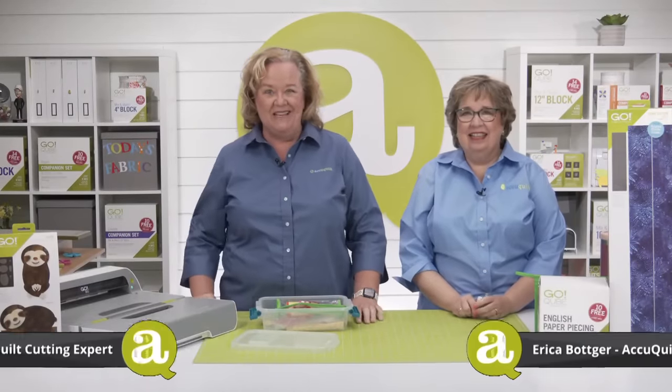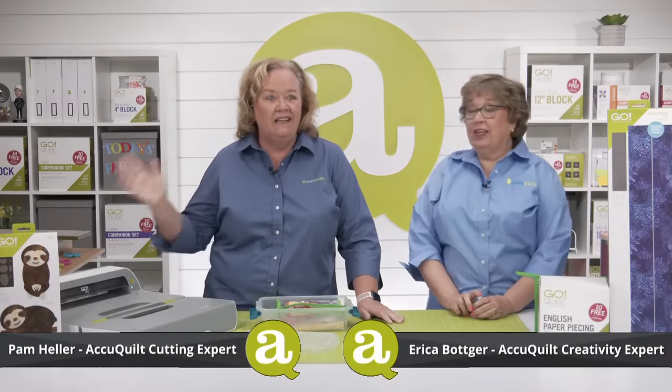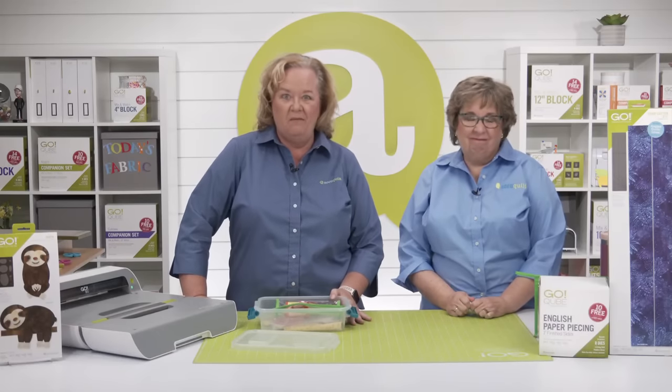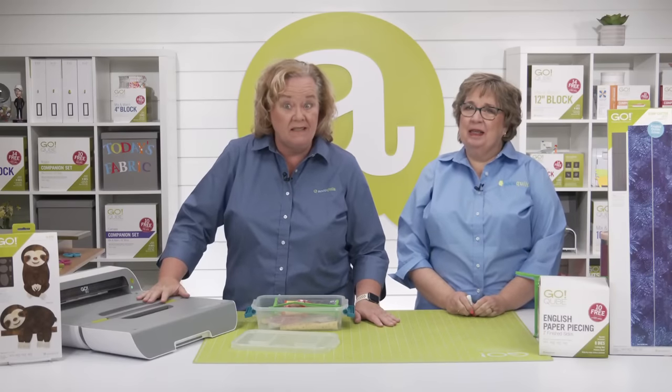Hi, I'm Pam Heller, AccuQuilt's Cutting Expert. And I'm Erica Botker, AccuQuilt's Creativity Expert. It is very hot and muggy here in Omaha, Nebraska. Welcome to today's trunk show called English Paper Piecing Basics.